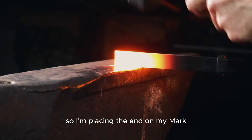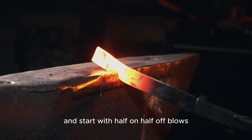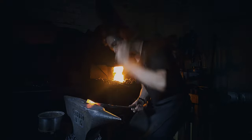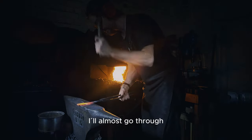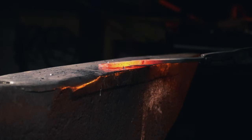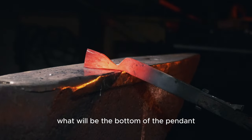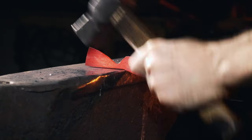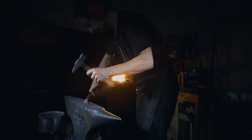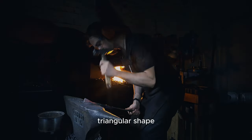I'm placing the end at my mark and starting with half-on, half-off blows. I will almost go through, then switch to the pin side of my hammer and start spreading out what will be the bottom of the pendant. It will have a kind of triangular shape.